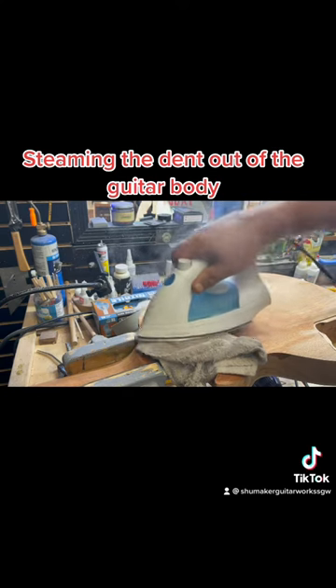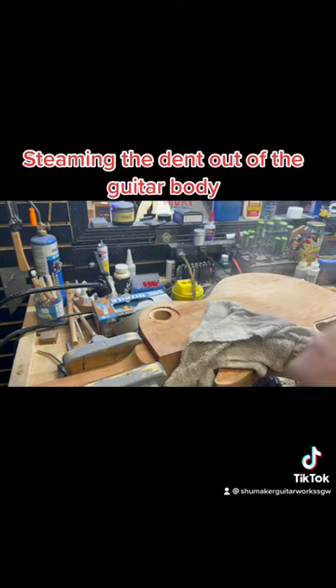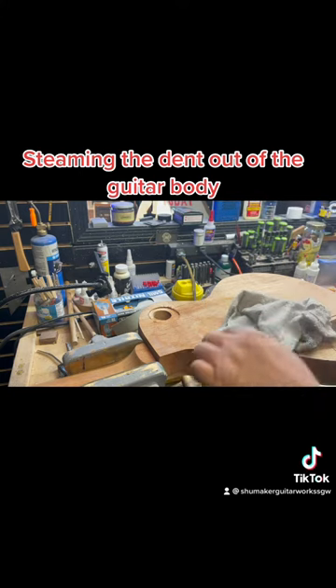We're not trying to burn the wood here, we're just steaming. And we don't want to get into our neck joint or anything, because we don't want to steam that fresh glue.